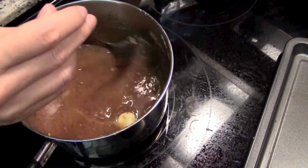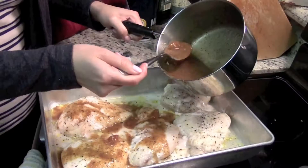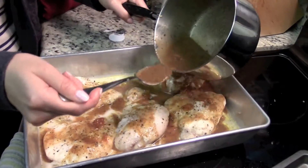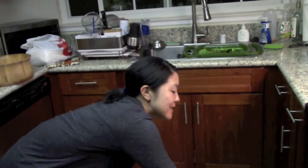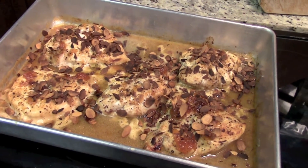You can also add salt and pepper to give it a little bit of a kick. Now we're going to pour the sauce on our chicken. Put the chicken back in the oven for 10 more minutes and then broil for 3 minutes. And lastly, sprinkle on the yummy almonds.